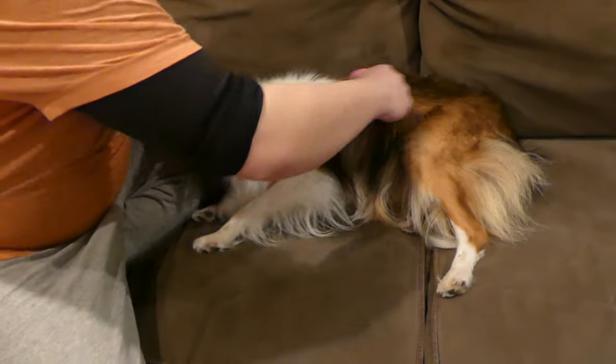Tip number five, our final tip: be consistent with brushing your dog's coat. Try to do this at least once a week, sometimes more. With Dancer, who is very active and likes to run, his hair can get tangled, so sometimes we do it two or three times a week or even a couple times a day. Once you get into a routine with your dog, you don't have to worry — they'll be ready for it and enjoy it.